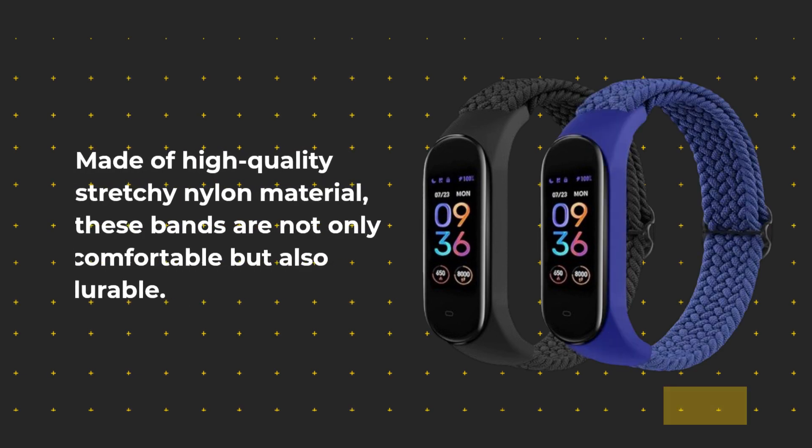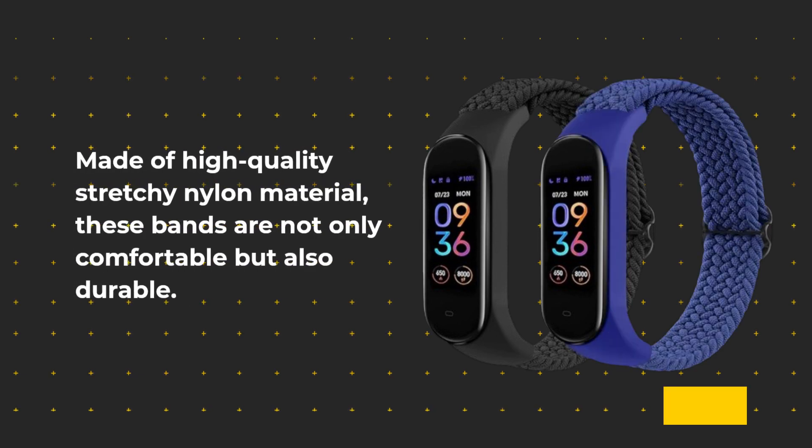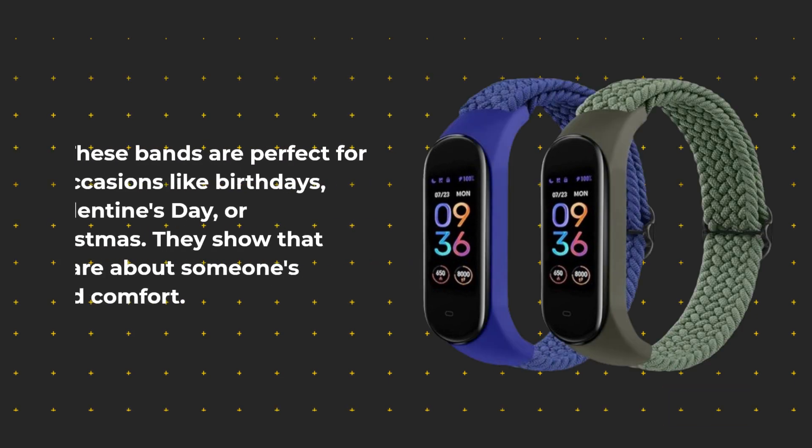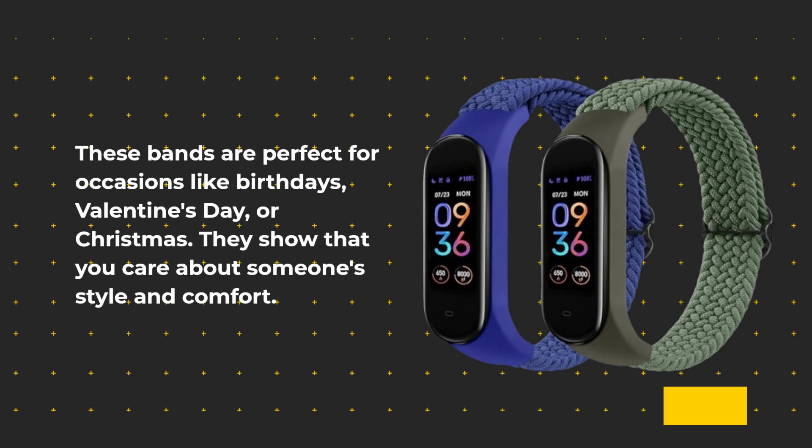Made of high-quality stretchy nylon material, these bands are not only comfortable but also durable, built to withstand daily wear and tear. Looking for a thoughtful gift? These bands are perfect for occasions like birthdays, Valentine's Day, or Christmas, showing that you care about someone's style and comfort.